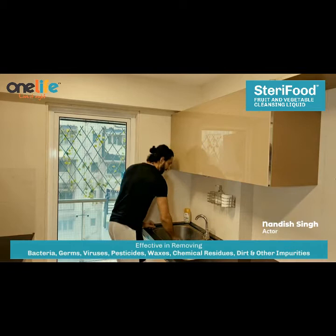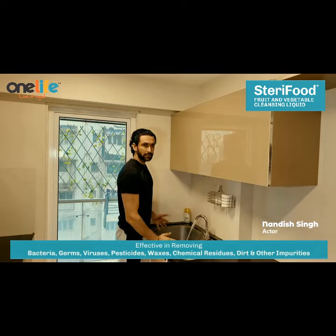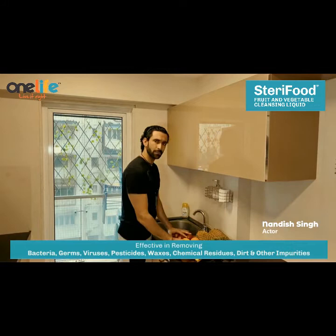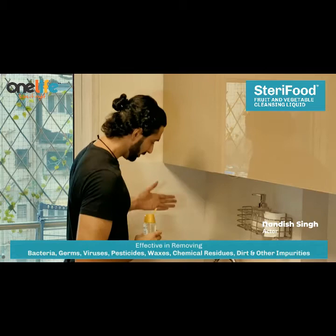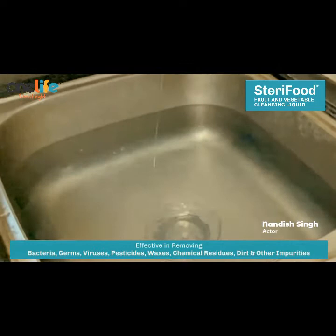All right, so first, we've got water here. We'll fill up the bowl. We've got some fruits here. We've got our water and fruits ready. Now what we are going to do is use this One Life's dairy food liquid cleanser. This is about 2 liters of water, and we've added 60ml of the dairy food liquid.